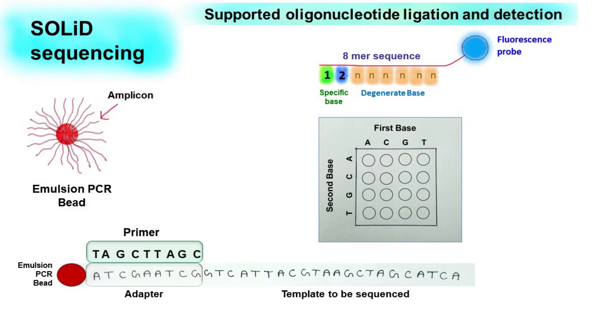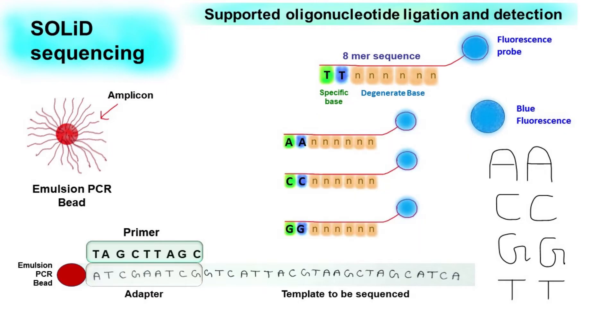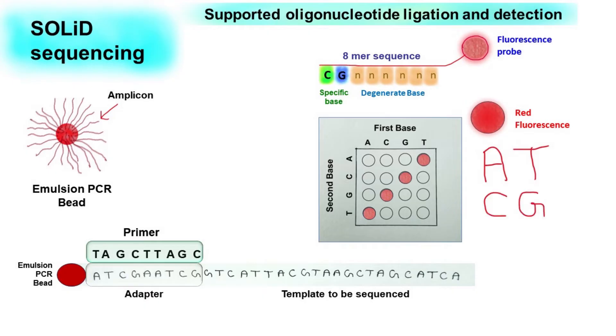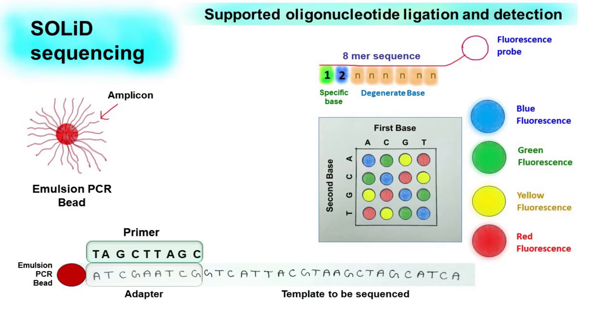During the experiment, if blue fluorescence is detected, this means the base pair nucleotides can either be AA, CC, GG, or TT. If the fluorescent signal is red, then the base pair nucleotides can either be AT, CG, GC, or TA. In a similar way, we have combinations for yellow and green fluorescence.